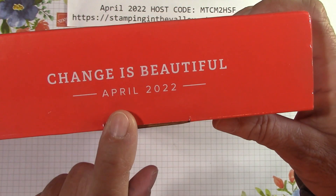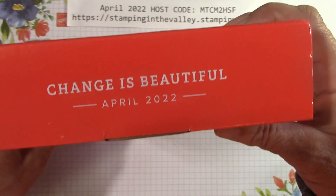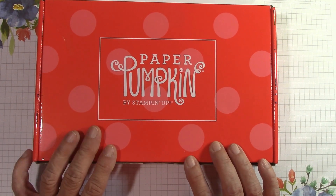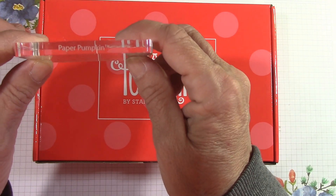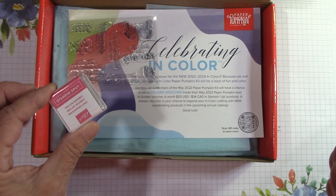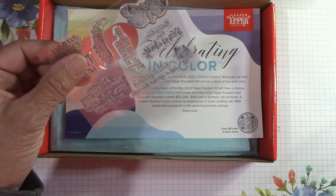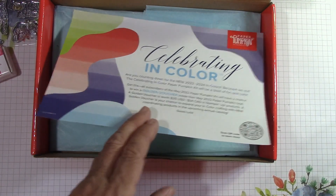They always keep the name, month, and year on the side of the box — great to take on vacation, camping, or if you work out of town and are in a hotel. These are great for passing the time. The most you'll ever need is a pair of scissors. First-time subscribers get a cute Paper Pumpkin clear block. If you subscribe for the entire year, you get 12 stamp sets — actually 13 this year because last month we got an extra stamp set.